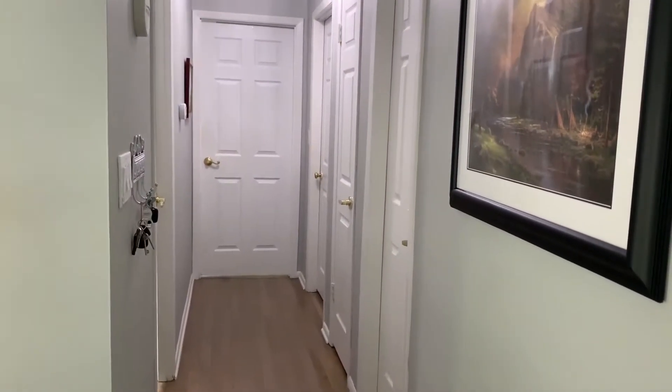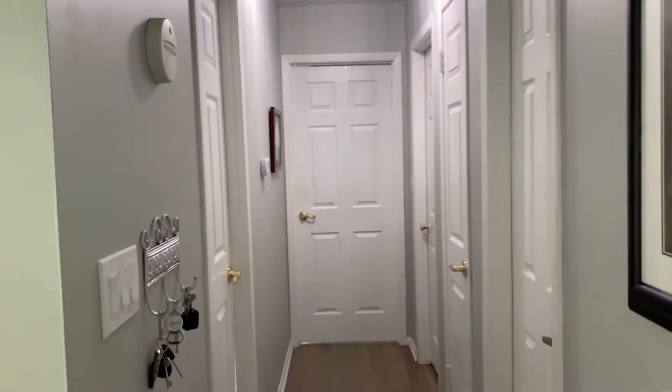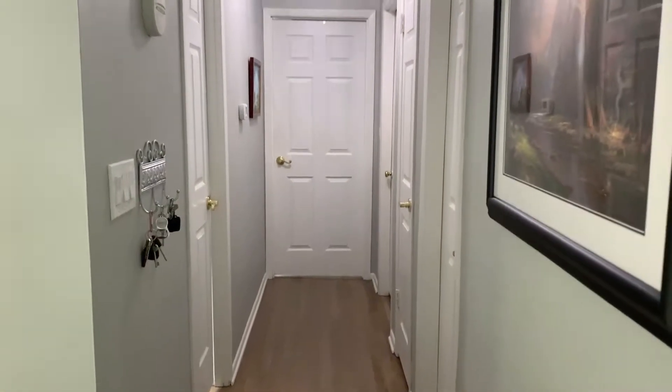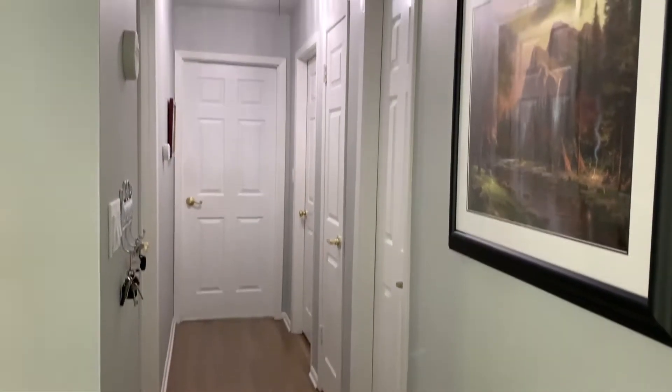So I'm trusting my instincts. I think it's going to look fabulous, and I will show you the before and afters when it's all said and done. I decided I'm going to be painting my interior doors black. I know that sounds scary for a lot of you out there, but I have seen it and it is spectacular.